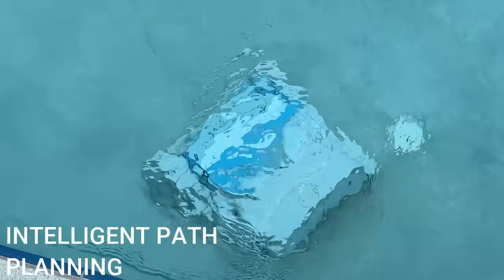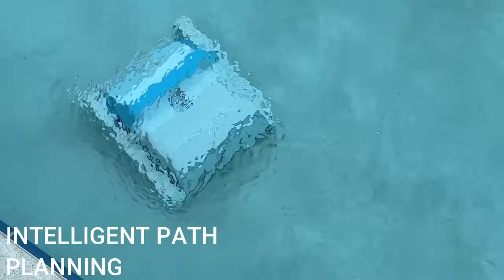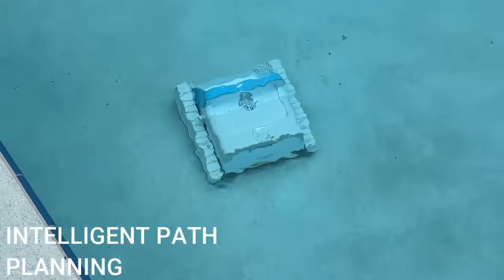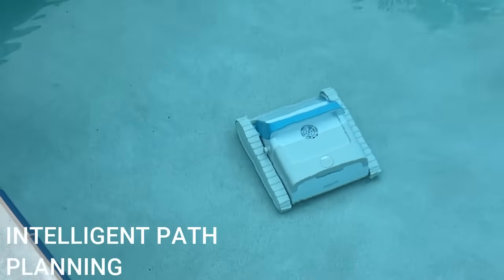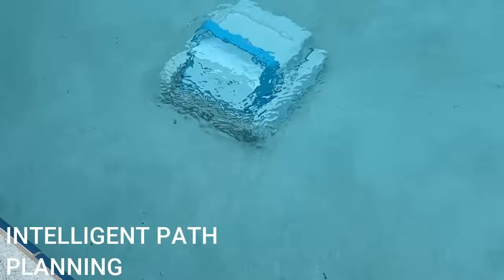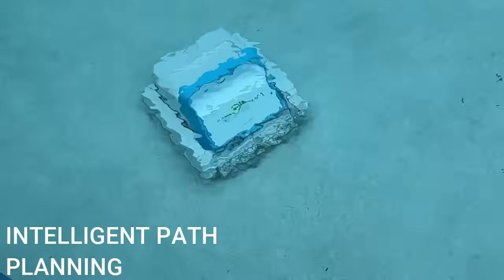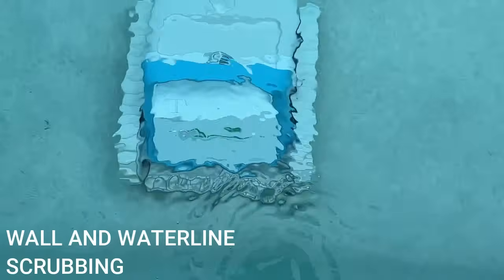In the beginning it's going to go around in a few circles, scoping out your pool and figuring out the most intelligent way to clean it. You'll then notice it systematically going row by row, section by section, making sure that every single part of your pool gets clean in the smartest and most efficient way possible. This can actually cut down on your cleaning time by up to 50 percent.